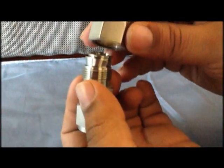The demonstration clearly shows the ferrules which are part of our compression fittings.